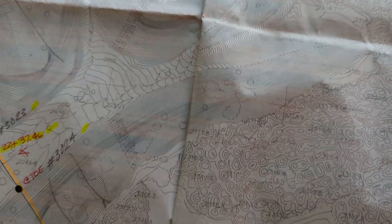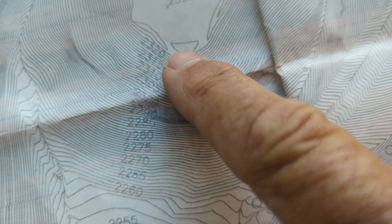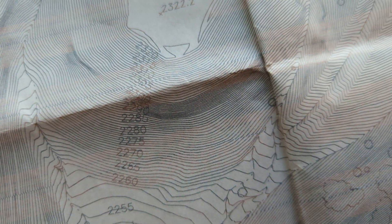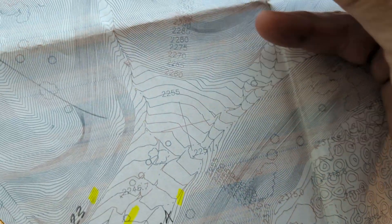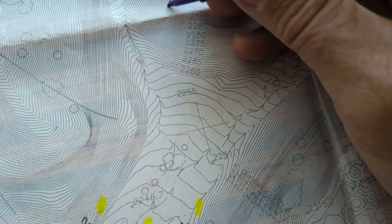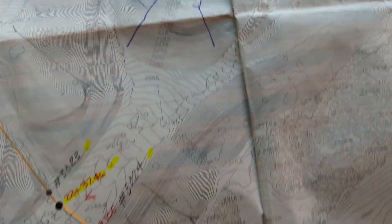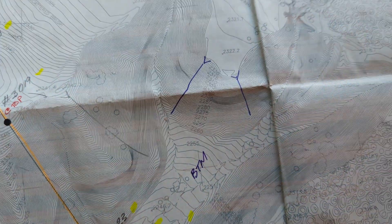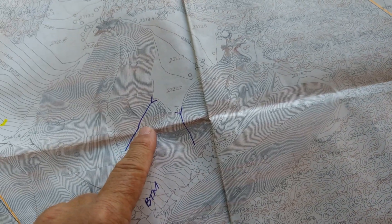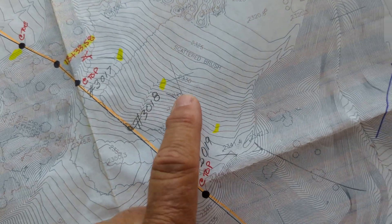Once you figure out the elevations, let me get a pen here. Once you figure out that this is the top of the hill - pen cap in my mouth - this is the top, this is the bottom. You could do something like that to show direction. So this is the bottom, and the slope is coming this way.